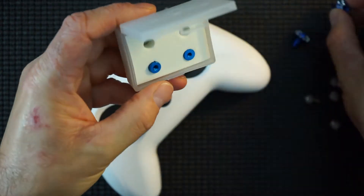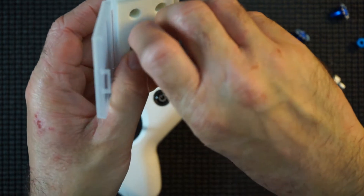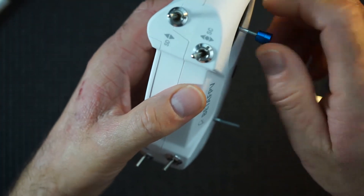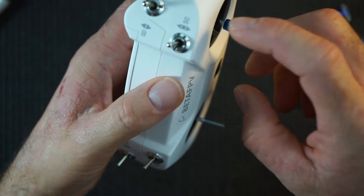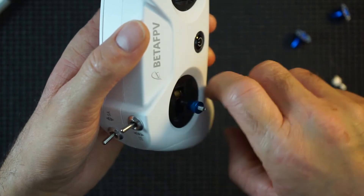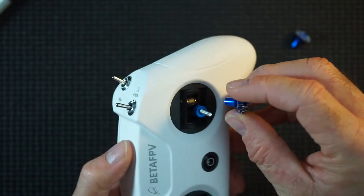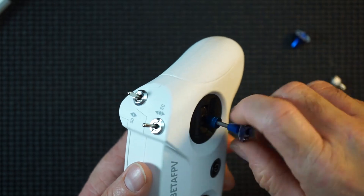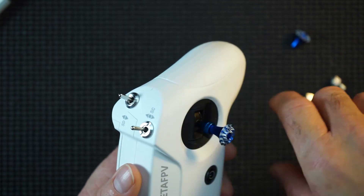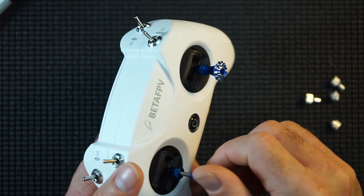Grab these new ends. If you haven't tried stick ends before, I would recommend trying them because they really do make a difference. Quickly put these on — simple as that. If you like the original stick ends that are on it, you would love these. They're so nice to use. I've got a pair of these on my TBS Tango 2 and it's beautiful.